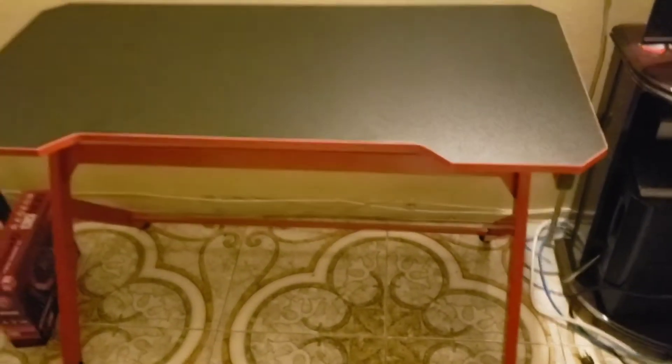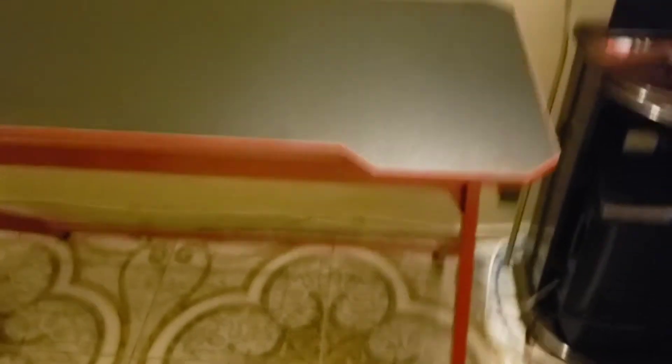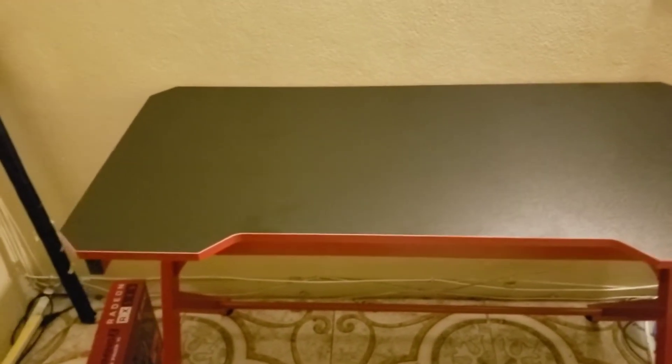Here we are fully assembled and ready for the computer and monitors. Nice black sheen, fairly easy to assemble — nice red legs. This will last for a very long time. Now I just need to put the computer and monitors on it and see how everything comes together.